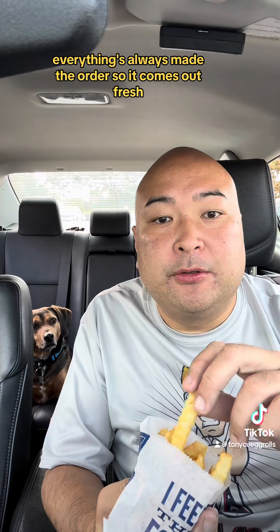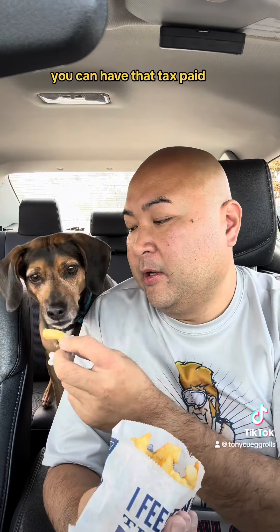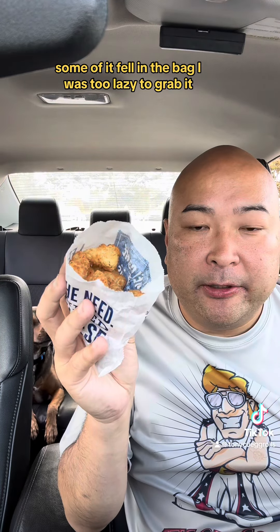Everything's always made to order so it comes out fresh. I got some cheese curds for $4.49. Some of it fell in the bag — I was too lazy to grab it.